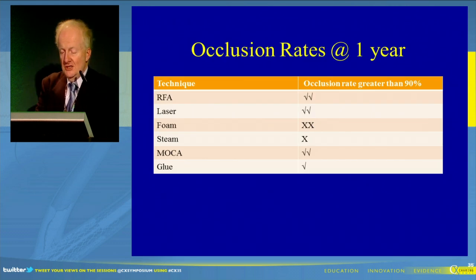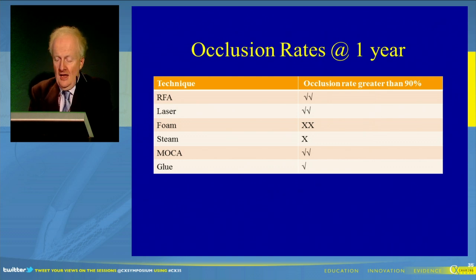Overall, two ticks is good, one tick is good, a cross is not as good, and two crosses is not as good as that. There's lots of data with respect to radiofrequency occlusion, and everybody would accept that results suggest it's greater than 90% at one year. Similarly with laser, though I accept there are one or two studies that may doubt that. We're not really sure about foam — some people who do a lot of it have very good success rates, but quotes from NICE stakeholders suggest that at one year you may have a 20% to 30% re-intervention rate with foam.